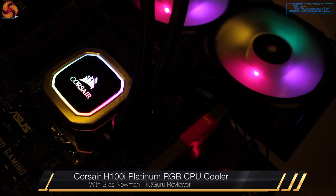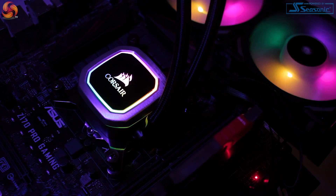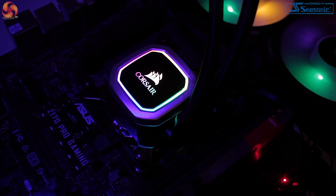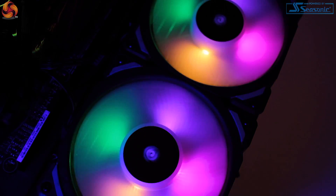Hi guys, it's Silas from KitGuru and today we'll be taking a look at the Corsair Hydro Series H100i RGB Platinum 240mm Liquid CPU Cooler. For as long as I can remember, Corsair have been a staple in the AIO liquid cooling market, working to produce a range of flexible options.